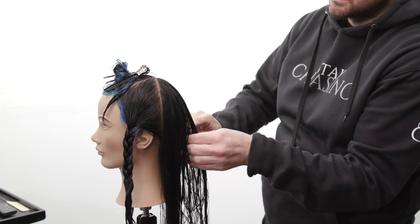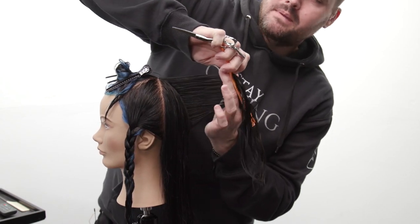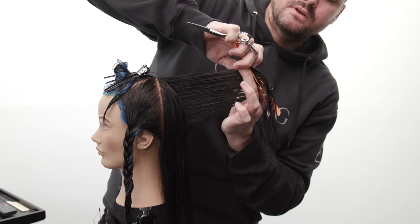Now I'll just continue taking those vertical sections all the way through the back, pulling everything straight back from where it lives, not over-directing it at all, and just working my way through it.